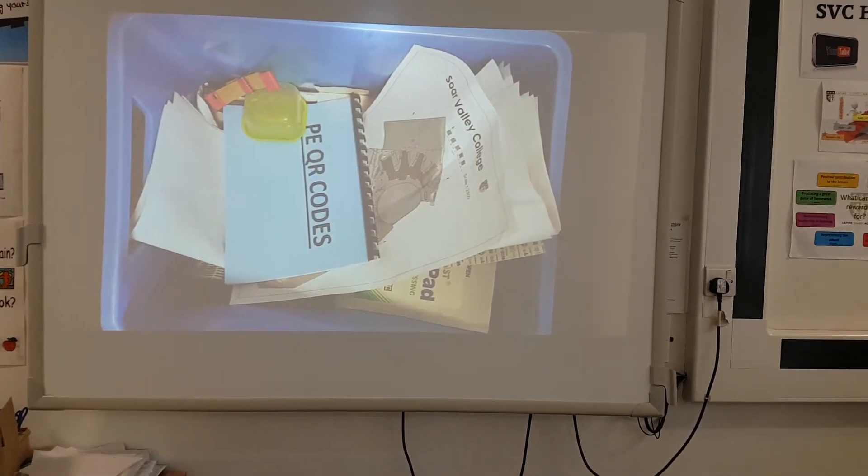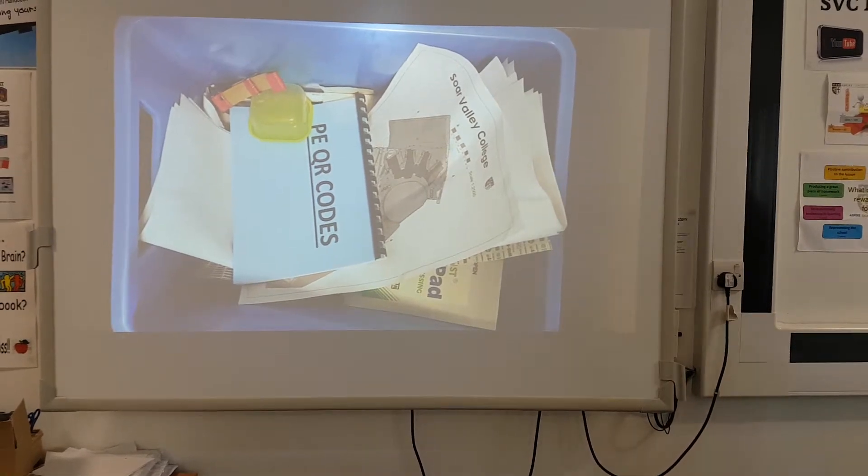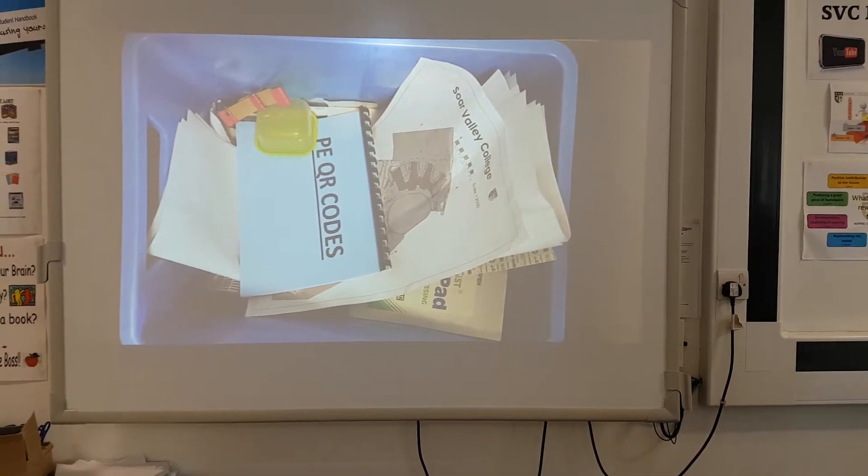She also produced a staff handbook of all the QR codes that goes in our valuables and first aid box that we take out to the field.